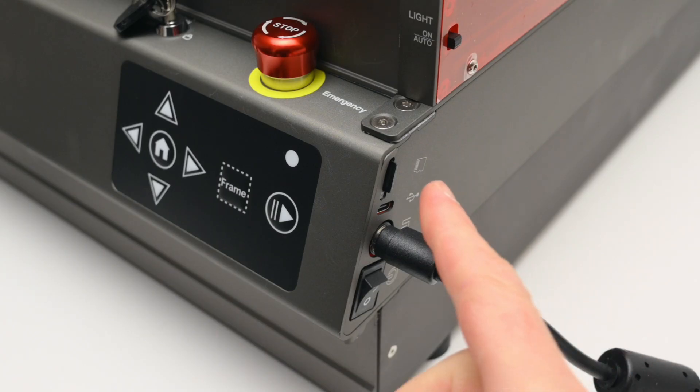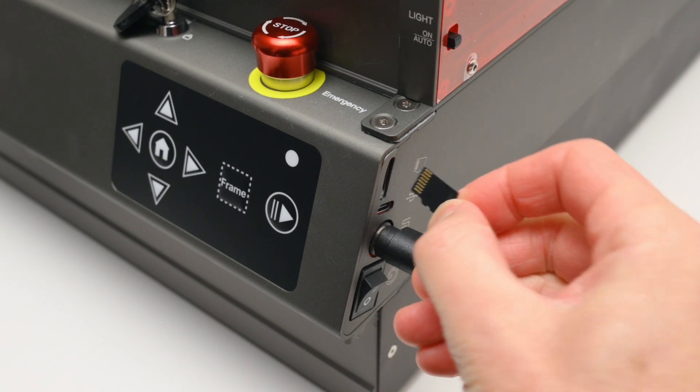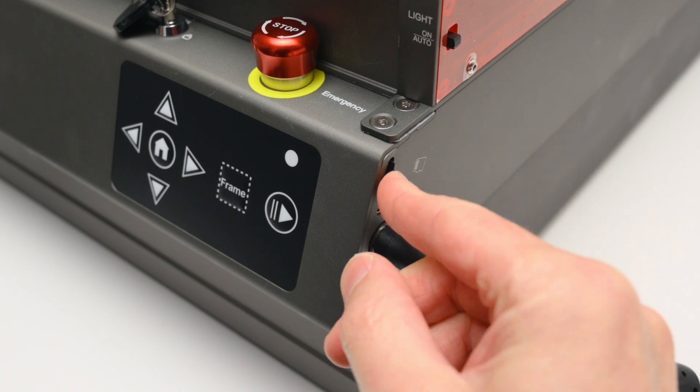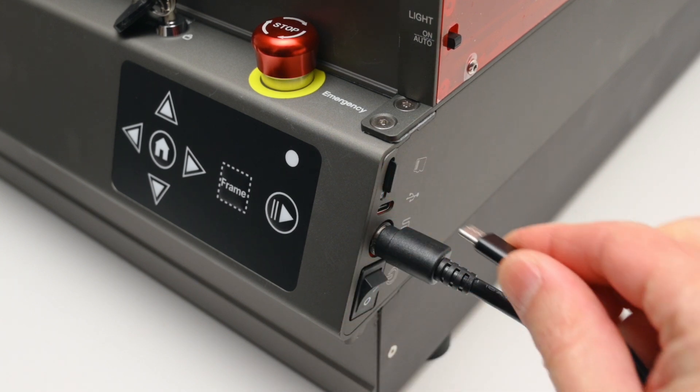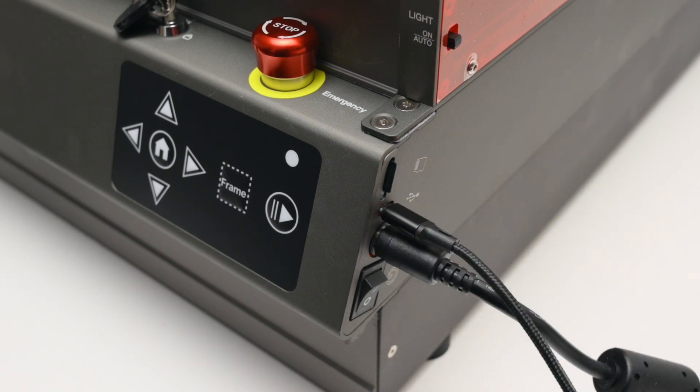The machine can be operated by SD card or via the USB-C port with a computer. For the SD card, it will only read the last gcode file saved on the card. This file can be cut and engraved as many times as needed from the machine. But if you want to change designs or settings, the card needs to be removed and a new gcode file saved to the card.